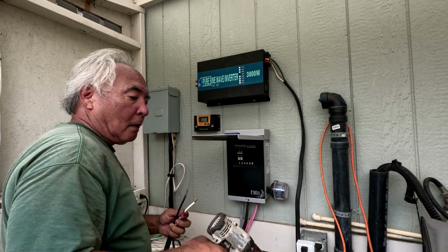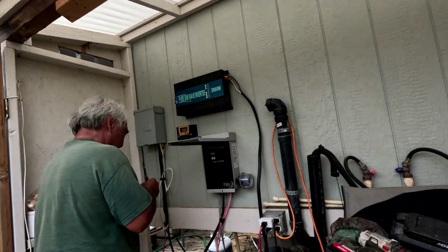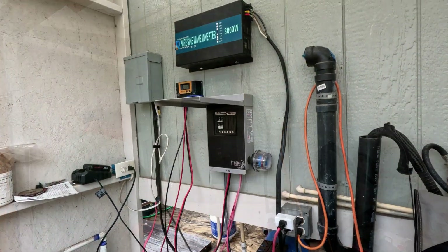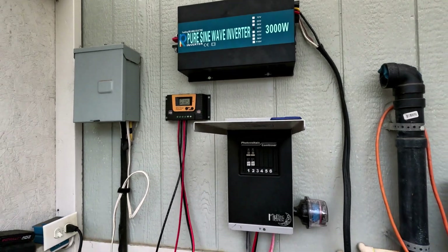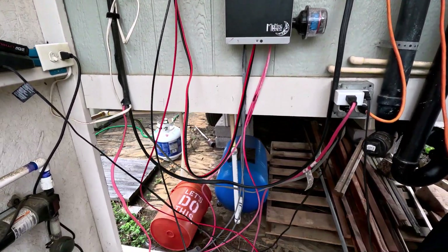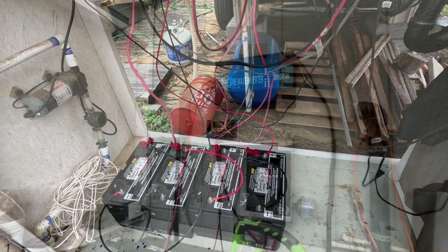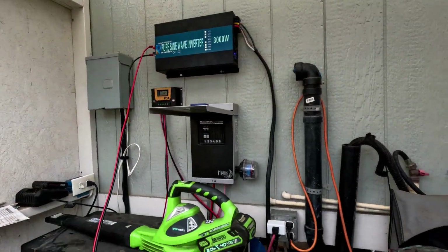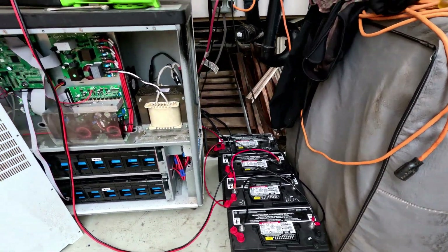We're connecting the lines from the PV to the charge controller, and then connecting the charge controller to the battery. You can see the 3,000 watt inverter on top — we ended up taking it off the wall to mount it. So we have it all hooked up: inverter, all our batteries connected up. This is a 48 volt system — that's our final configuration.